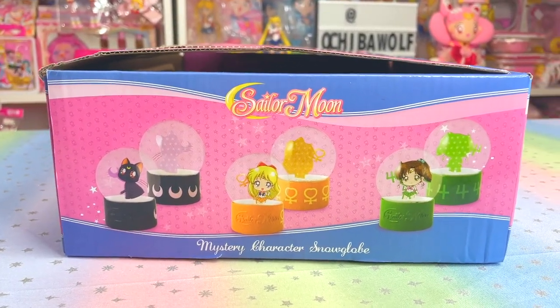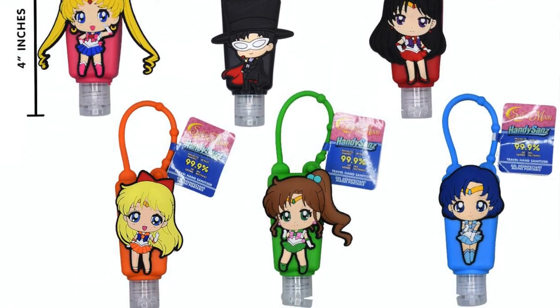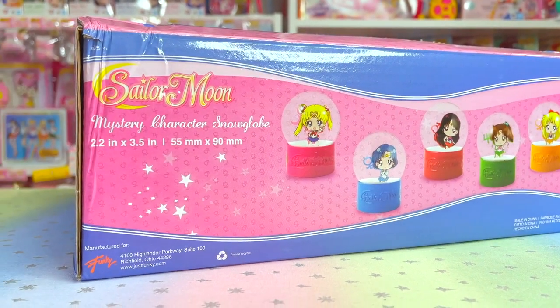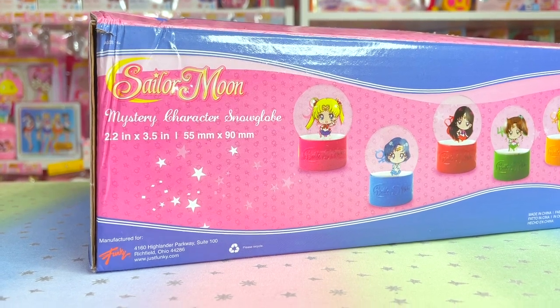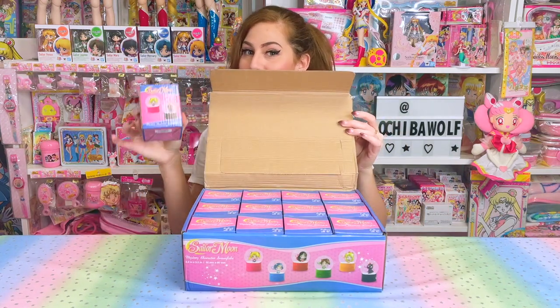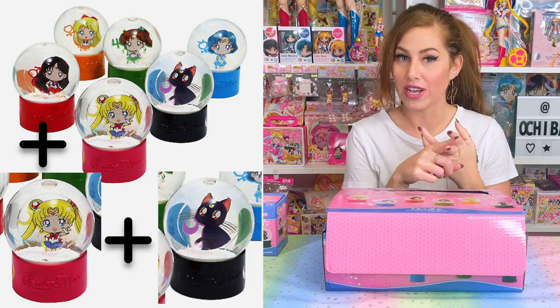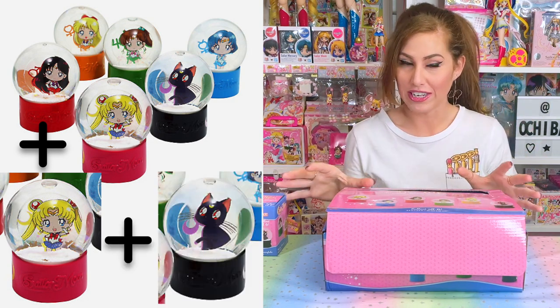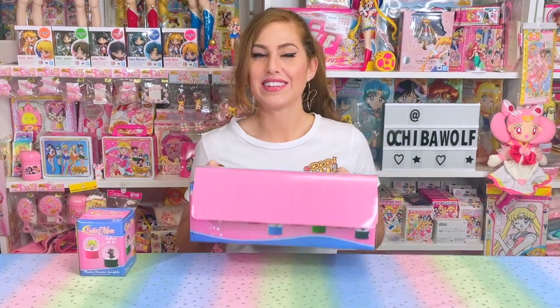You're going to notice the chibi art is really, really similar — this is actually the same artwork that was used on the Sailor Moon Handy Sands by Just Toys, but these are actually made by Just Funky. It says on the box that each snow globe is 2.2 inches by 3.5 inches. I am opening up 13 today and I'm looking for a full set for a friend outside the United States, plus a Moon and one Luna.